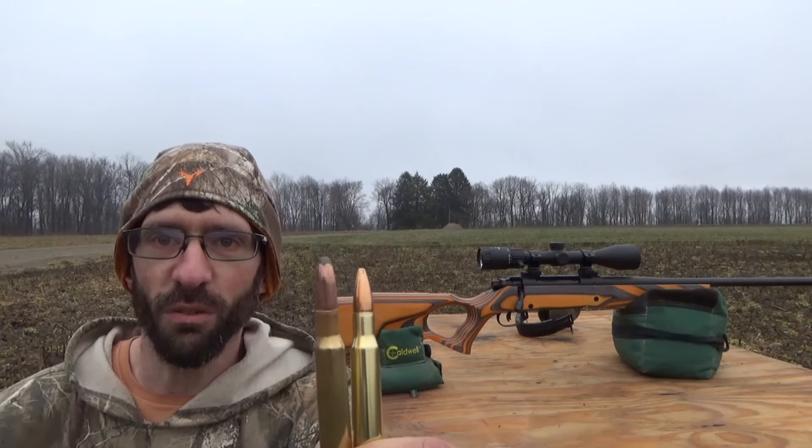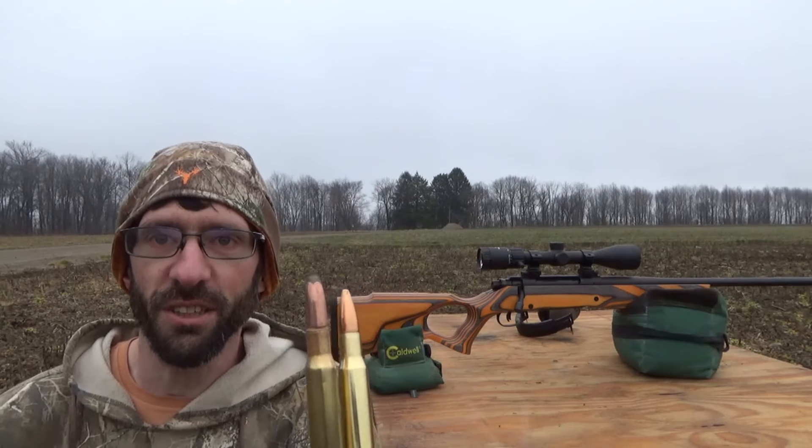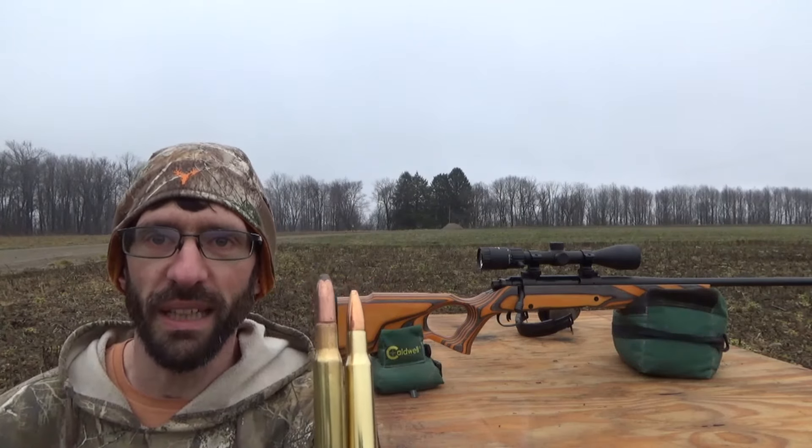We have a target set up about a hundred yards. Let's go ahead and fling four of each downrange into a paper target and see what kind of groups we can get. So here we go.